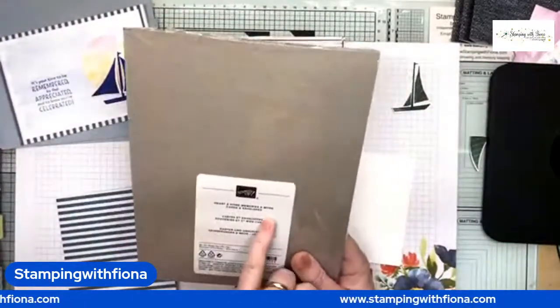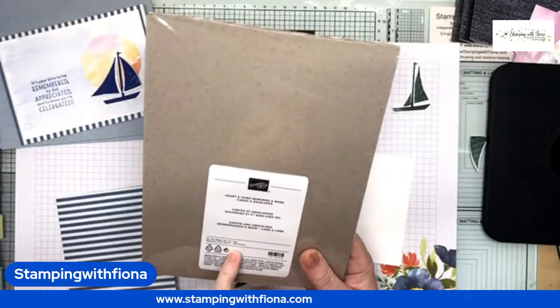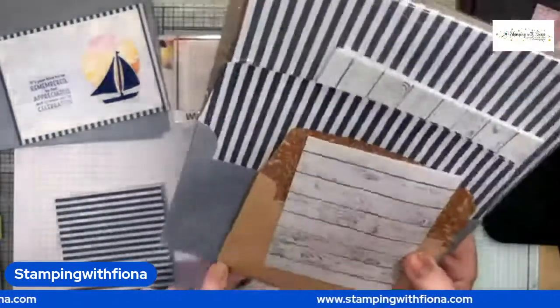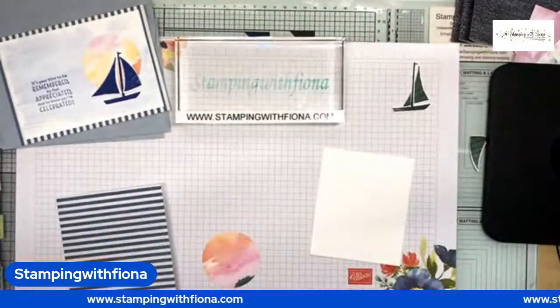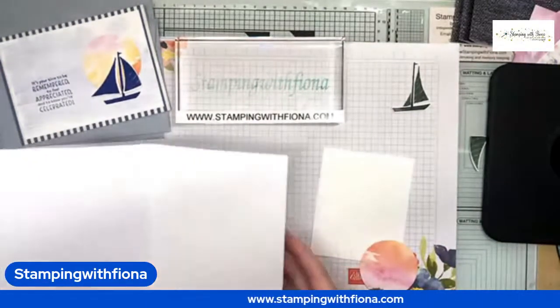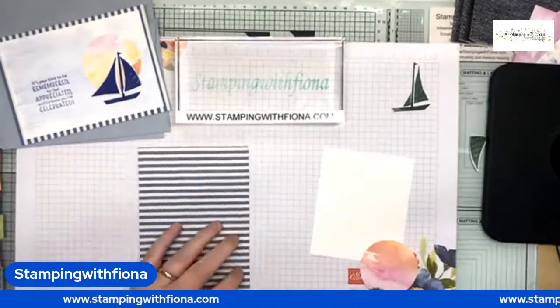You get a pack — the Heart and Home Memories and More Cards and Envelopes — and I think it's 20. You get a smaller size which is like a wood grain, and these brown envelopes or these stripy ones. I like the stripy ones, so that's what we're going with today. These cards just need to be folded — I use my bone folder to make sure I've got a good crease.